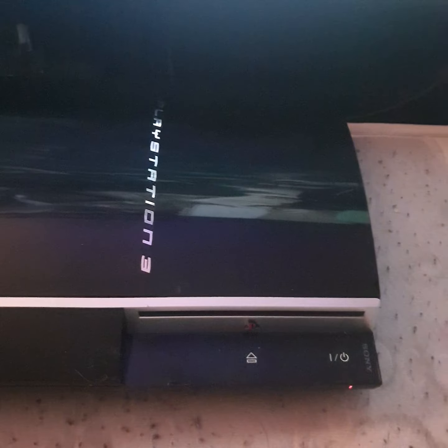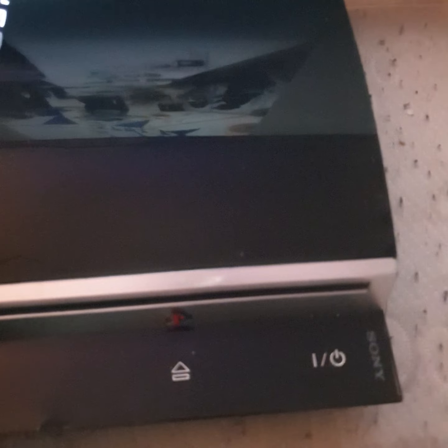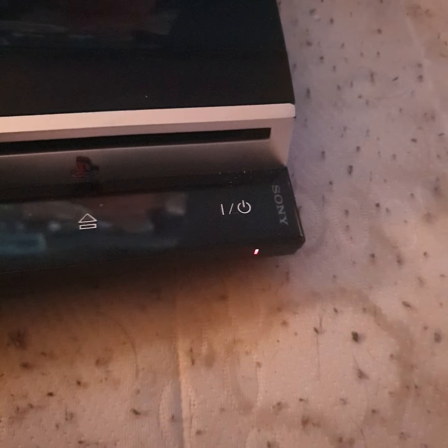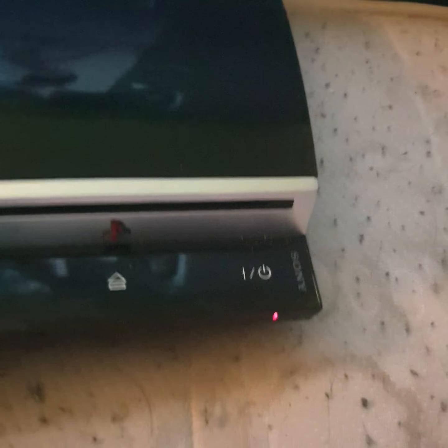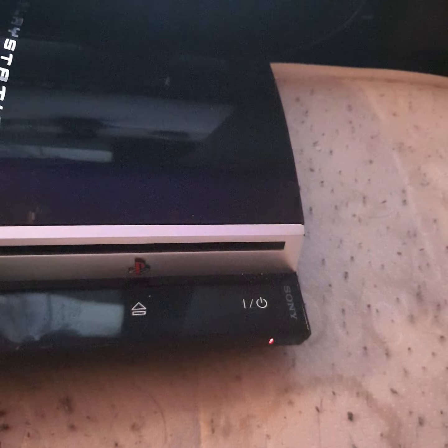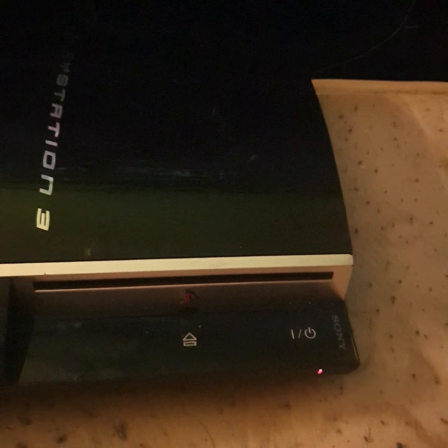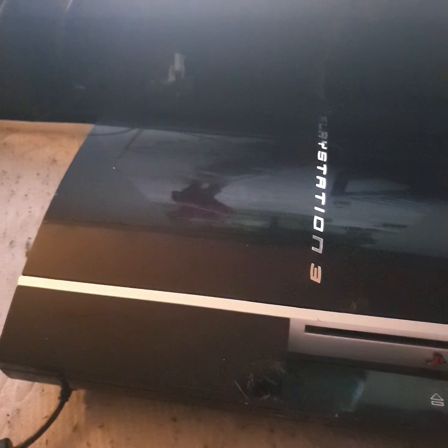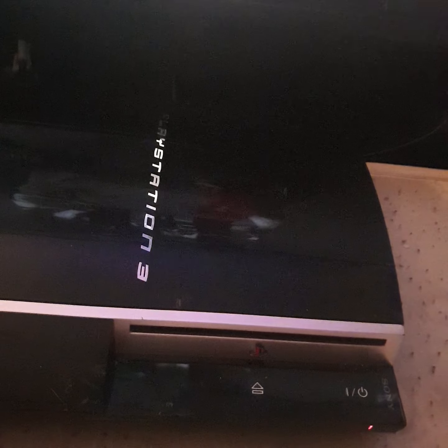He should know damn well this console has been messed with, and he clearly never turned it on. As you can see, it's got a red flashing light — it shouldn't be red flashing. If I turn it off at the back and turn it on again, it's a solid red light; it only does the flashing after the error occurs. It could be something minor or it could be major — I have no clue. I'm a huge gamer but I know nothing about electronics or taking it apart. 63 quid and it's dead.